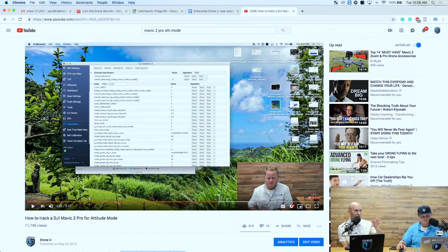Once you've made these changes and the bird has attitude mode, how do you access it? It's actually very easy — you just switch where it says GPS, sport mode, and tripod mode. The T position: just imagine in your mind that it's now an A. So when you switch the flight mode to T, it's now attitude mode.